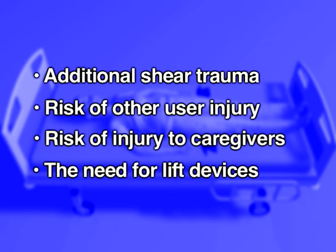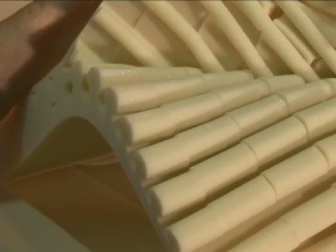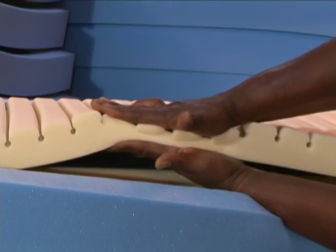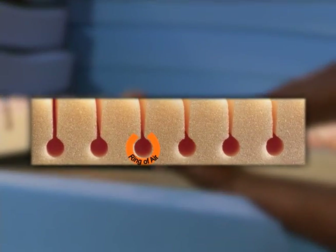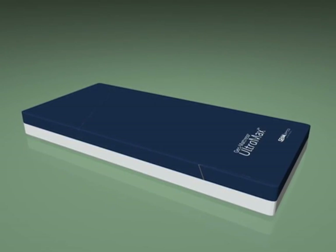Span America's solution to shear force trauma begins with Ultramax's shear-reducing geomat top layer, with more than 800 individual pressure-redistributing support cells and the ventilating action of the exclusive ring-of-air design, which reduces heat and moisture buildup on the skin.